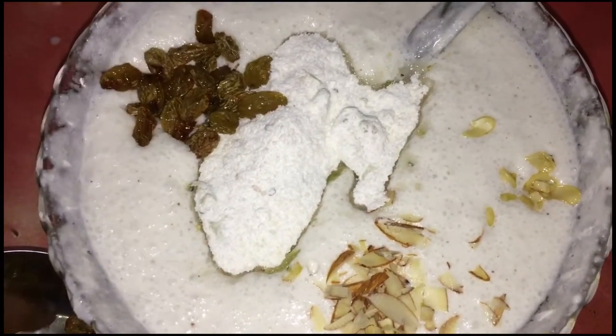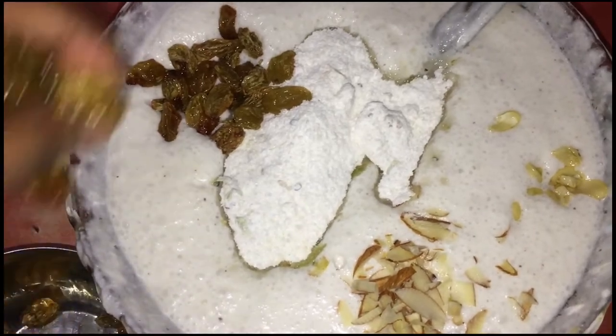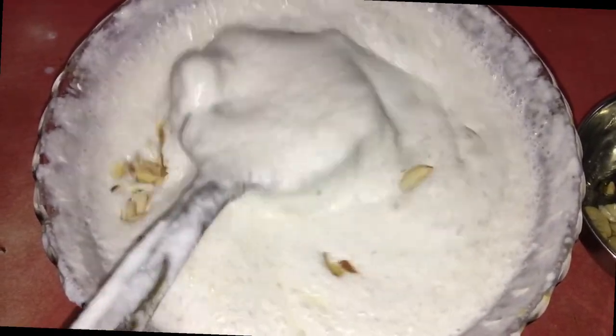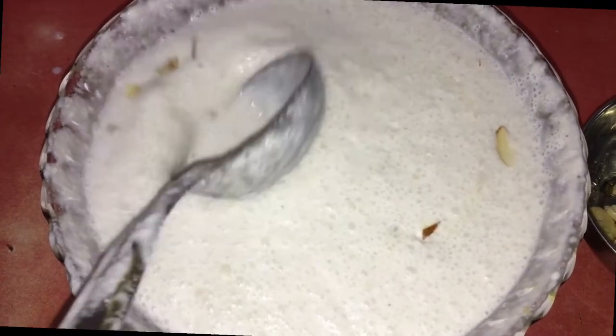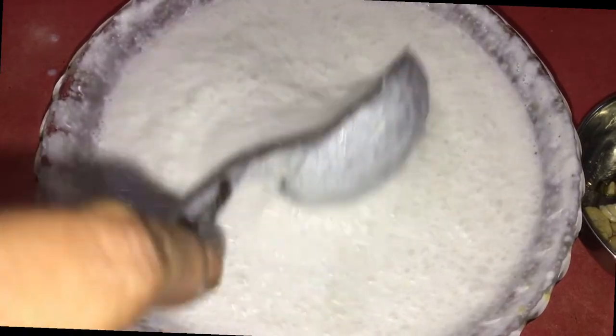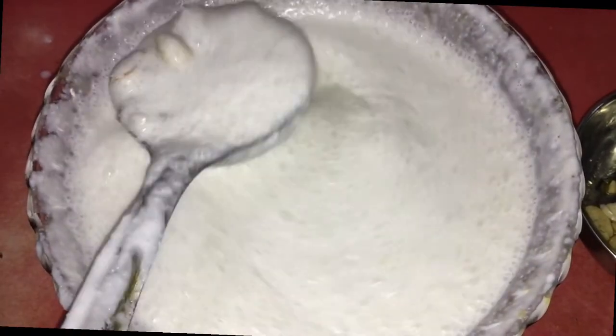This is the last one. This is the mix. The mix before we go — it is a mix.